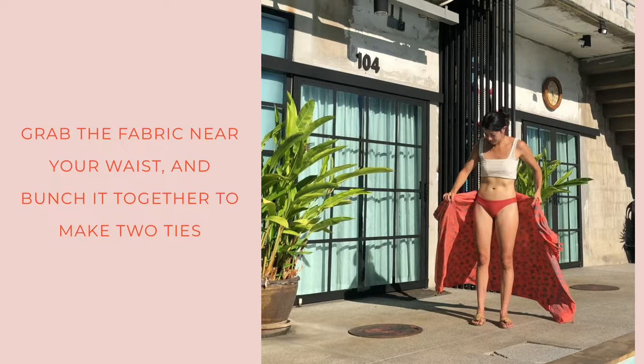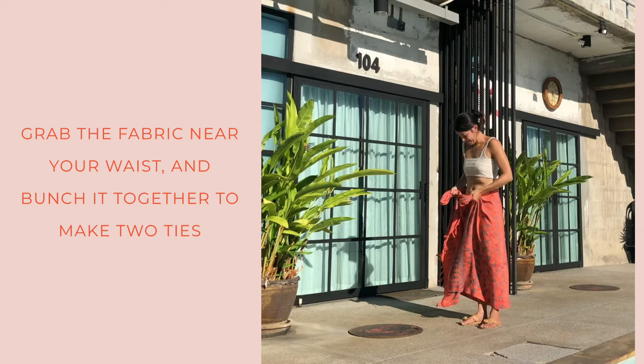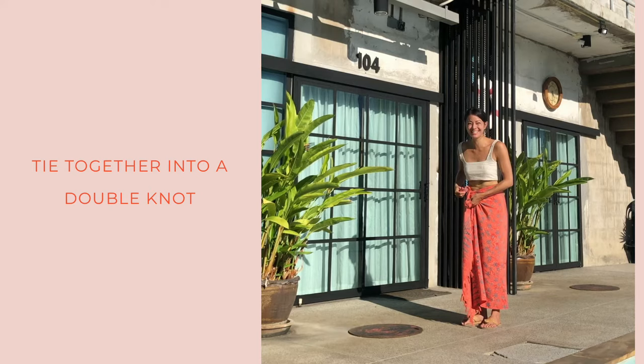Next is the grab and knot — the long skirt. Instead of grabbing the corners and tying them together, you'll grab the fabric near your waist and make two ties with it. Then you'll tie those into a double knot.